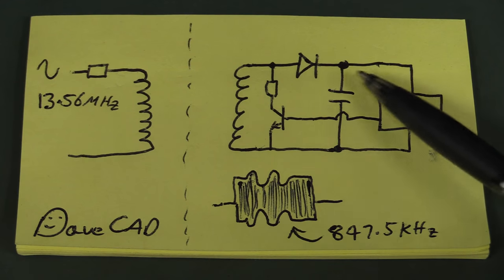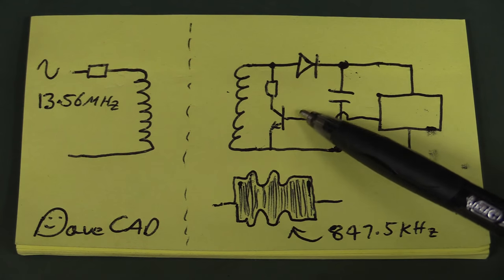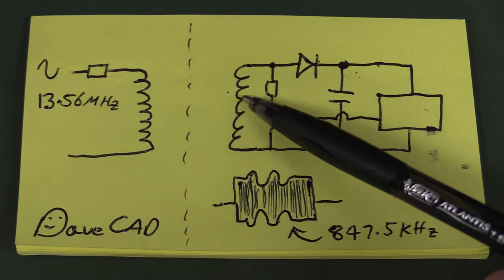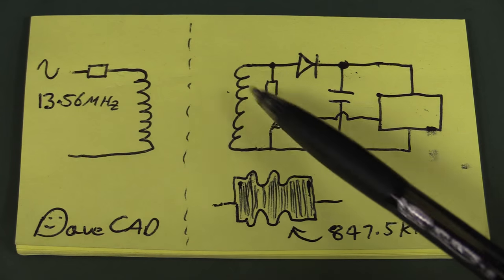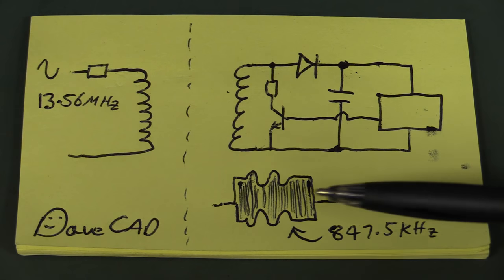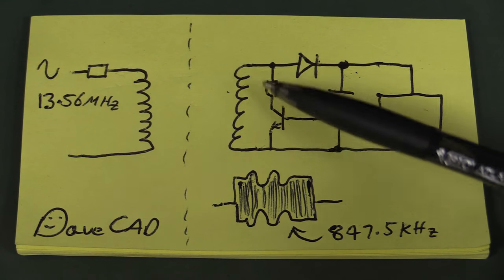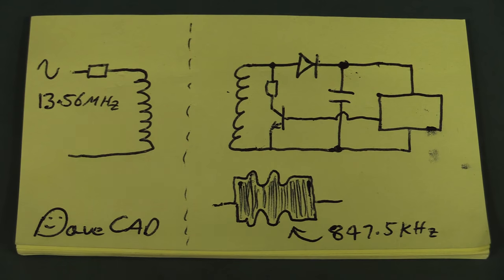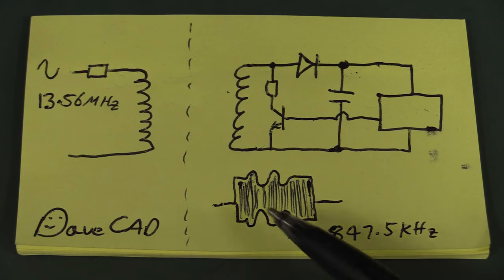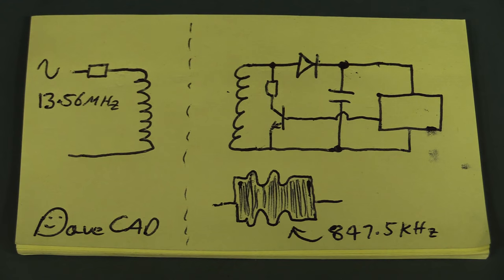The coil inside the credit card forms the secondary of a transformer, and the chip actually gets power from this coil. Once you get the two close enough, a little rectifier generates power for the chip, which can drive a transistor to modulate the load on the secondary side. That reflects back via transformer action - you get modulation and it sends a packet of 13.56 MHz data. For the ISO 14443 protocol used in modern credit cards, it amplitude-modulates at 847.5 kHz, and then the reader can read back that data.